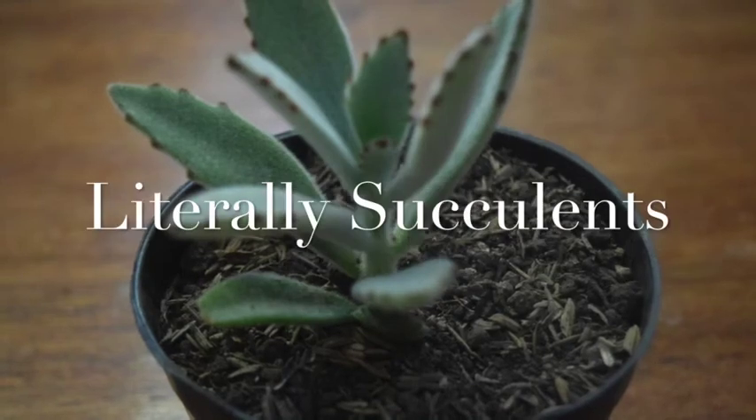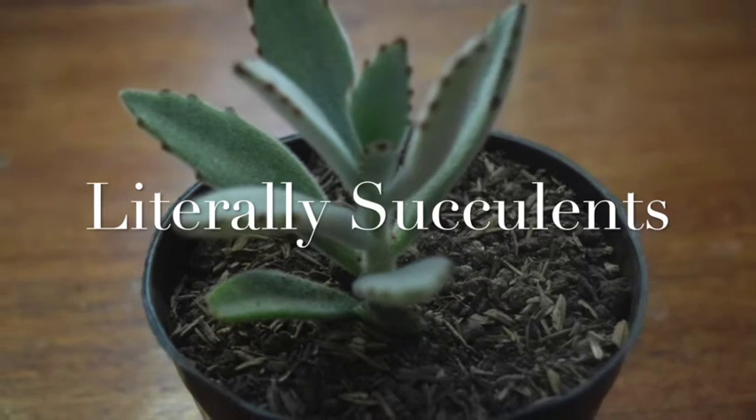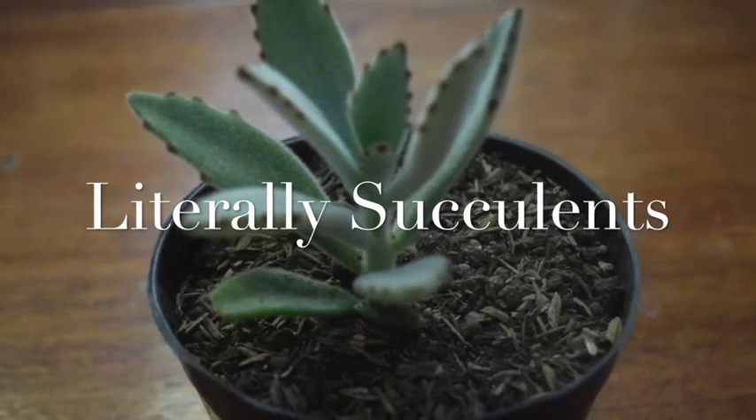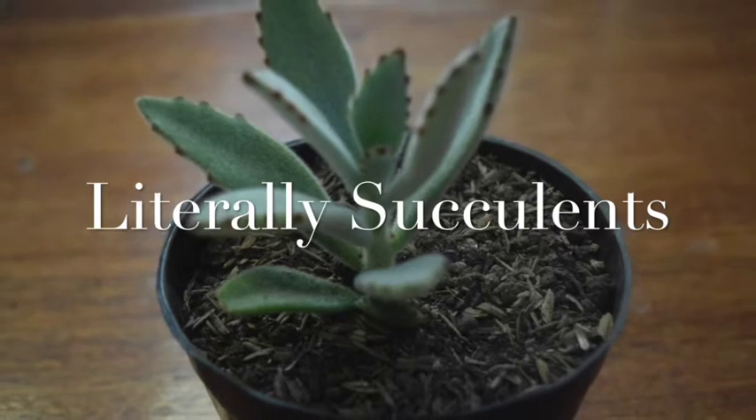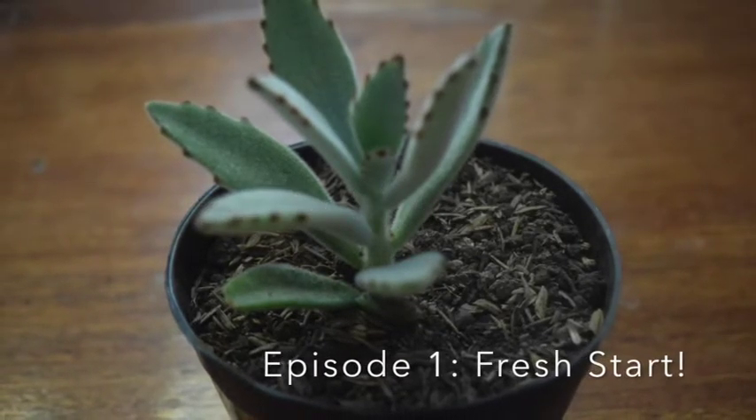Hey everyone, Rasa here from Literally Anything, and today I'm going to be introducing our new series, Literally Succulents, where I, Rasa, show and vlog my journey raising succulents. Episode 1: Fresh Start.